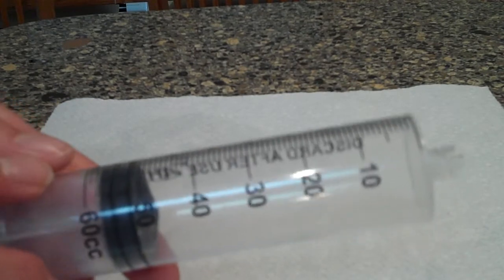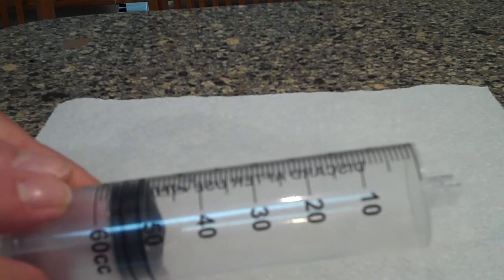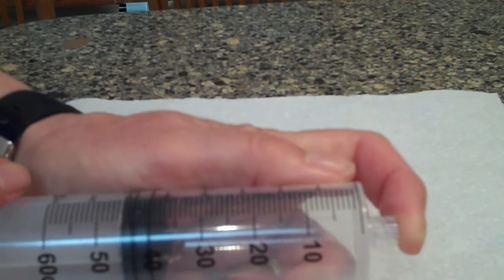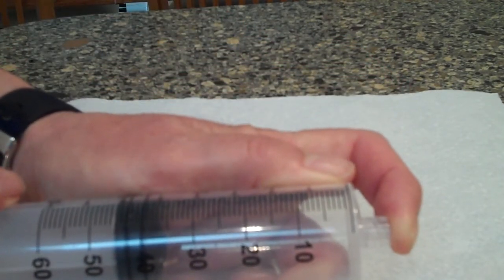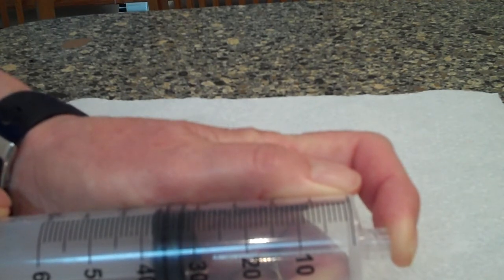Here's the idea for the syringe activity: kids have a 60cc syringe, they put it on about 40 and put their finger over the end of the syringe and push to see what the effect is.